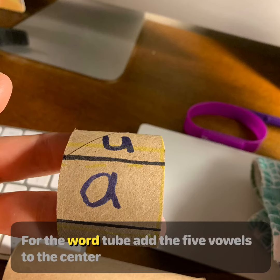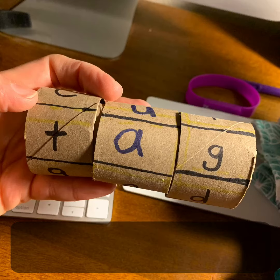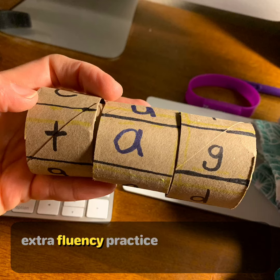For the word tube, add the five vowels to the center section. Then continue to add consonants for the first section and for the last section. You can use the Barton extra fluency practice for a guide.